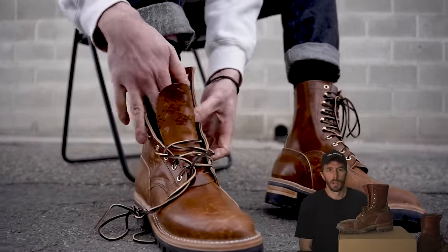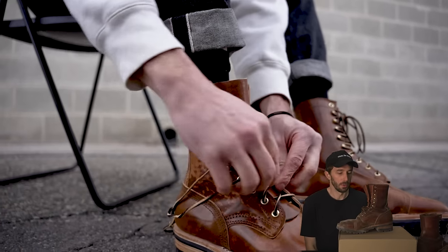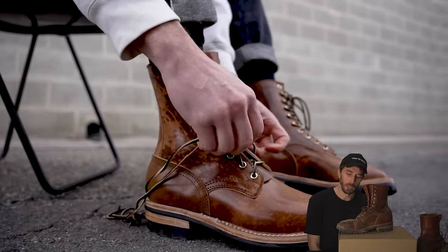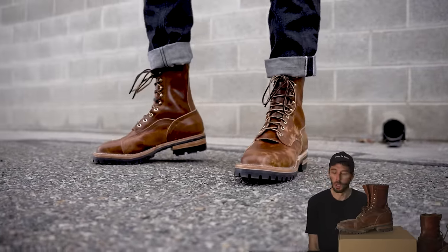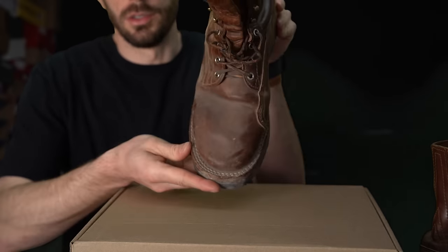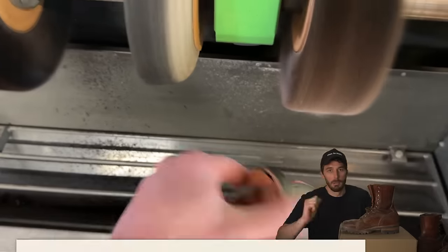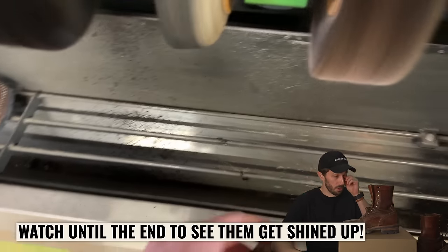In this video I want to go through some of the pros and cons I noticed while working these boots on the trail, doing a little bit of work in them, beating them up, and seeing how they perform. At the end of the video, because I haven't really touched these — you can see they're still dusty and dirty — I'm going to take them back to the line finisher and give them a nice buff so you can see the before and afters. So let's start with pros.